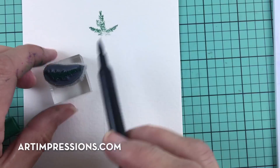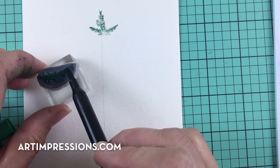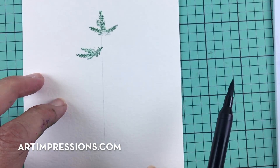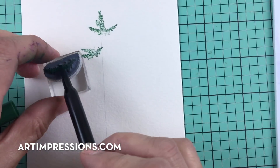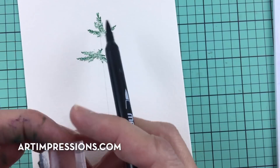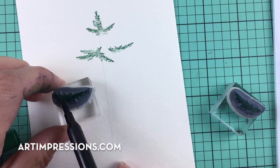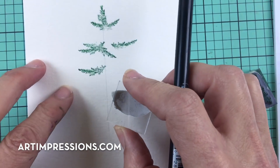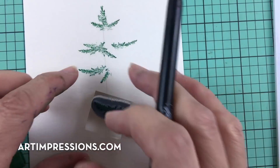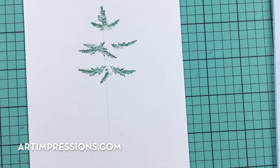Now we're going to come down and do the branches. Think about leaving enough space to add snow in here. We're going to do a long one over here, and on the other side a short one — more like in the center — then another one kind of off to the side. We'll follow this pattern all the way down. Let's do that one more time: one in the center, and then one kind of off to the side.